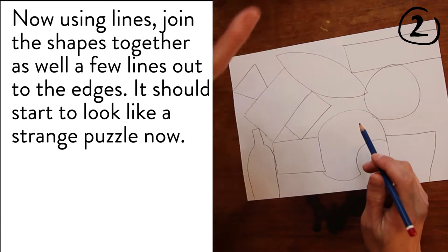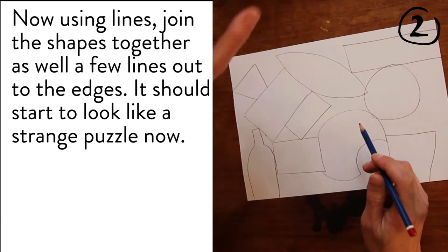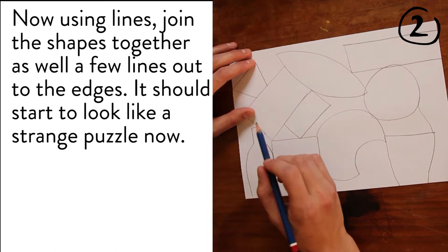Now using lines, join the shapes together as well as drawing a few lines out to the edges. It should start to look like a strange puzzle now.